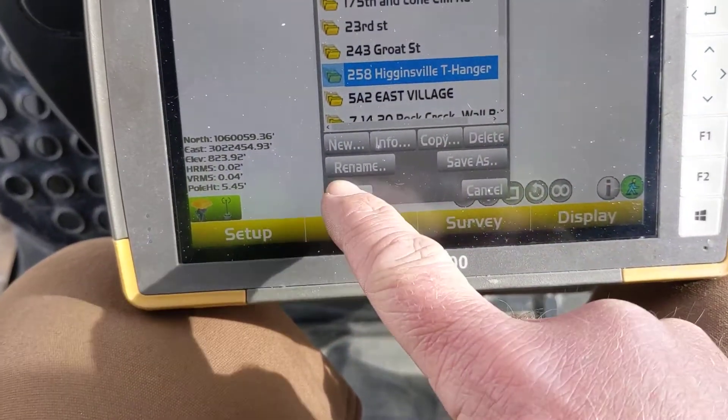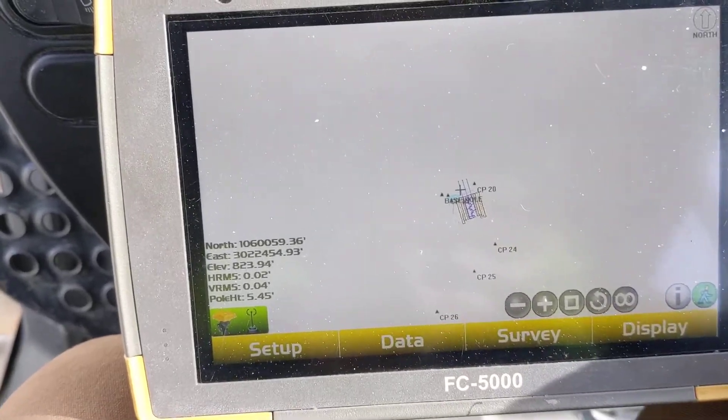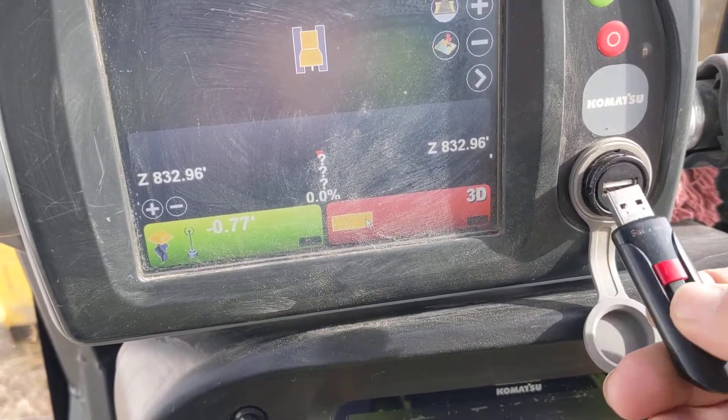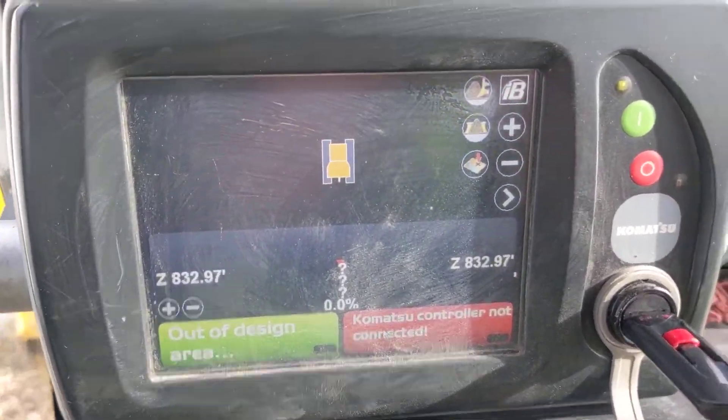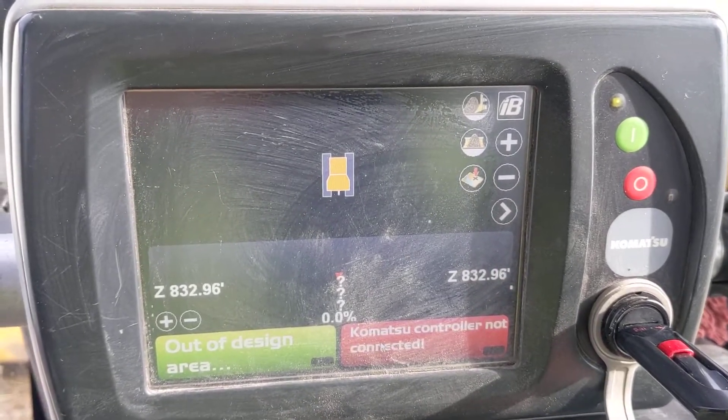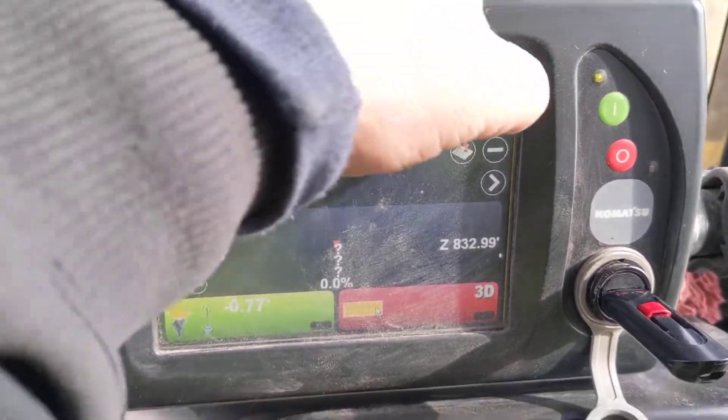Simple as that. Pop my thumb drive out and place it into the dozer. On the newer GX55, the screen is a little bit different.